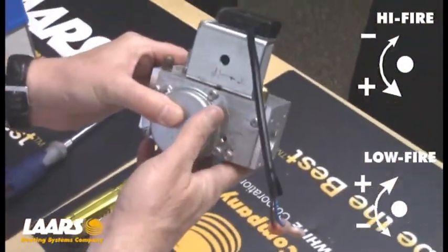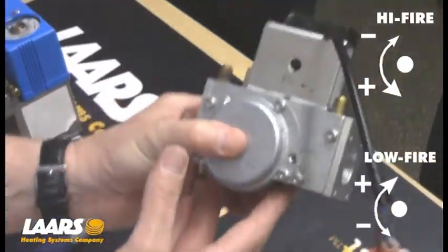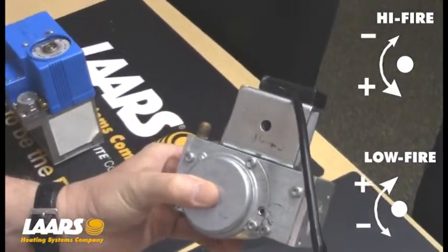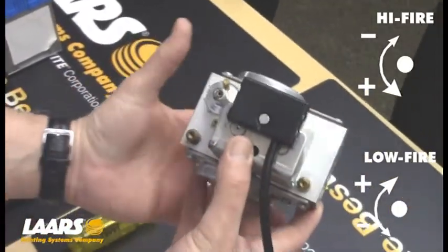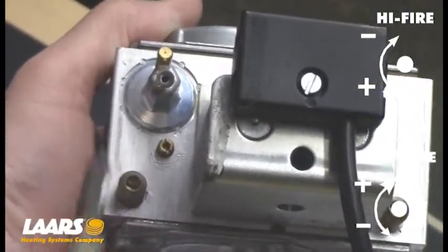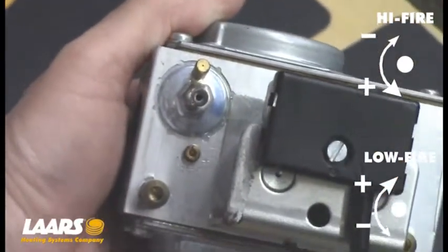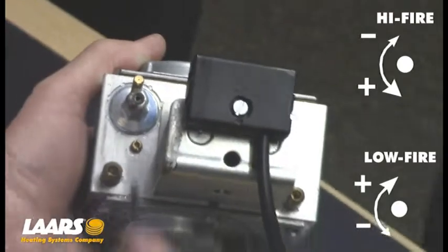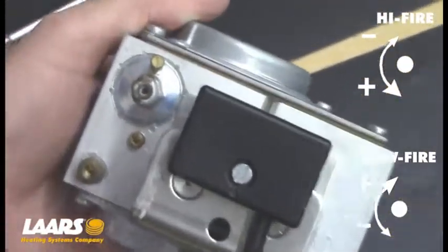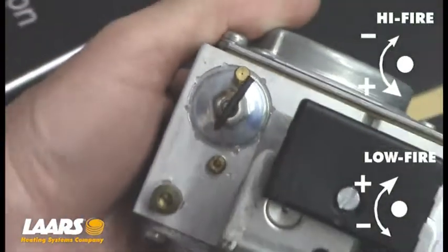This is the gas valve used on the 399 and 500,000 BTU boilers. It's in position like so — your inlet gas line is coming in on the right-hand side and then out to your Venturi and manifold. There are two adjustments here. Your high-fire adjustment is right here with a little slot utilizing a flathead screwdriver, which you would place in position and make your adjustments for your high-fire CO2. Your low-fire CO2 is right here, utilizing a number 2 millimeter Allen key — put that in and make your adjustments there.